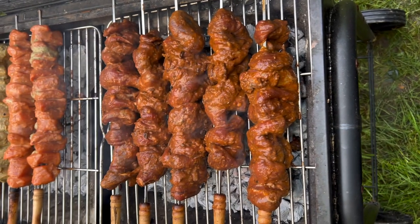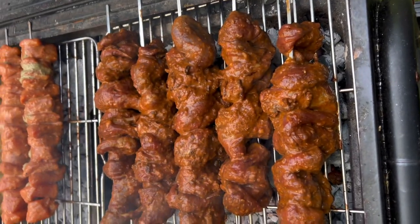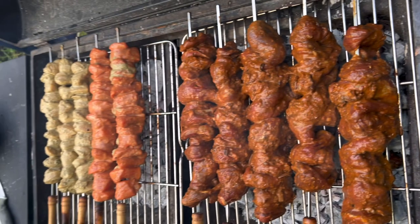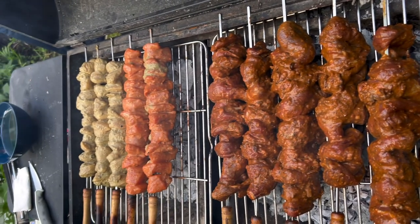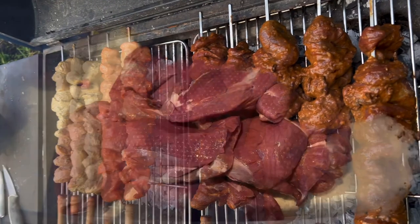Hello and welcome to my channel. For my friend's son's birthday, I made this delicious Bihari kebab. It impressed all the guests and everybody loves it, so I'm sharing this delicious recipe with you guys. Let's start!